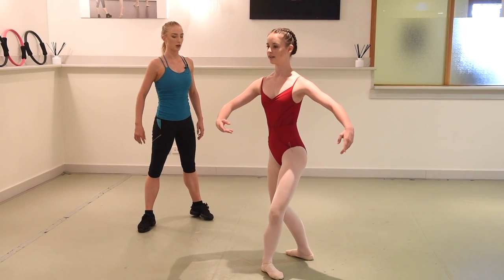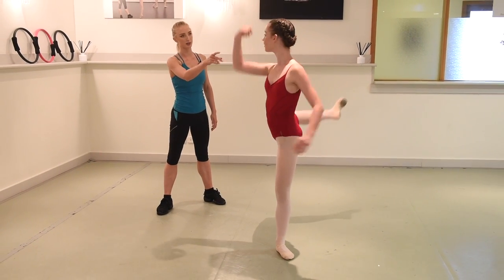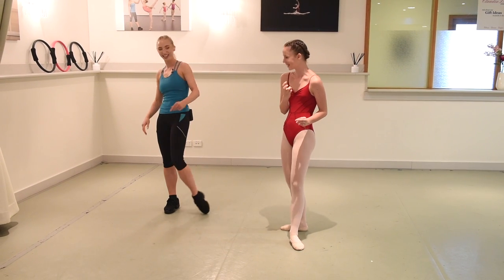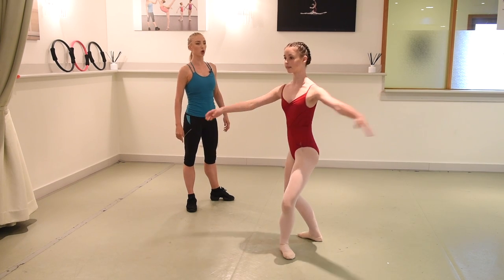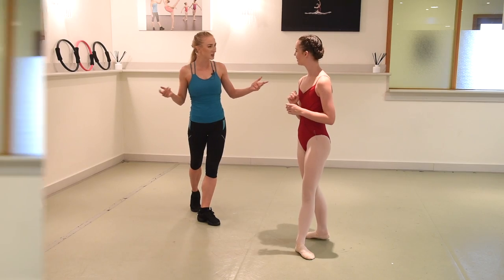That was really nice. Could you do a triple into attitude? Maybe. When you've got to do a triple, you've got to use more force. So close! That was so close. This can also be good for normal en dehors turns, dancers.